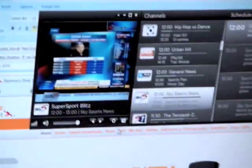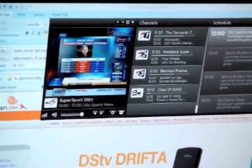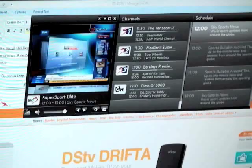With the volume, changing channels, and obviously you've got the list of channels and what's on each of those channels for the next 24 hours, and signal strength.